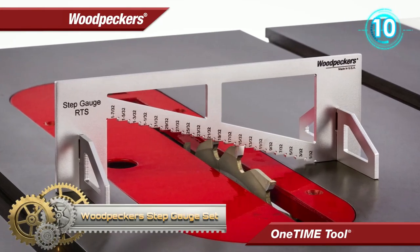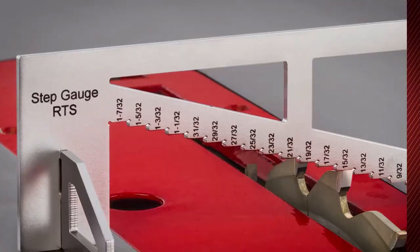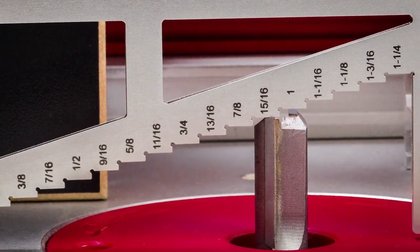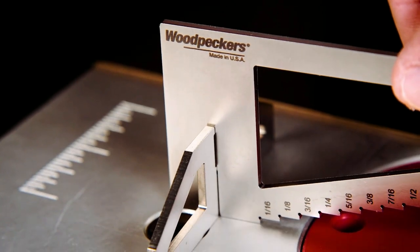Woodpecker Step Gauge Set. The Step Gauge RTS and Step Gauge DP are just the tickets to speedy precision settings. Nothing beats a physical representation of a dimension when it comes to setting the height of a router bit, table saw blade, or drill press.